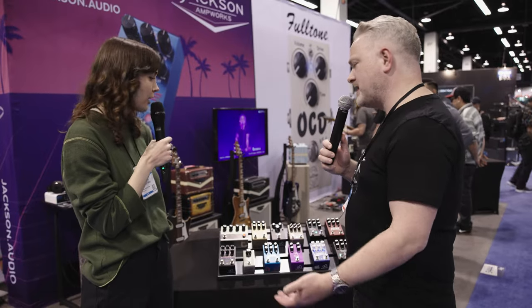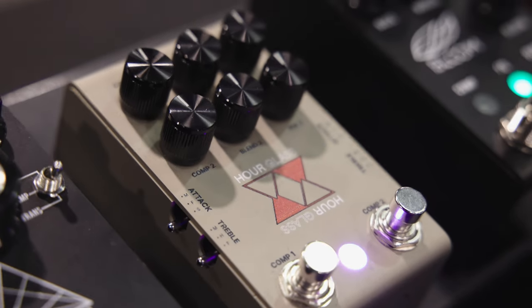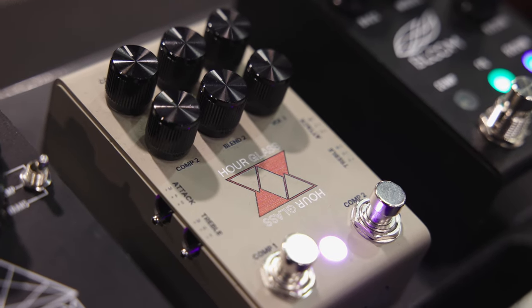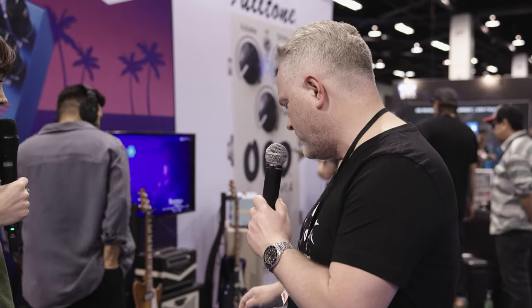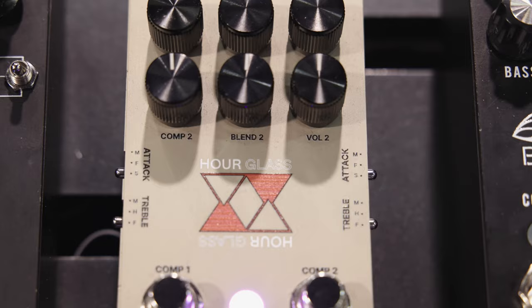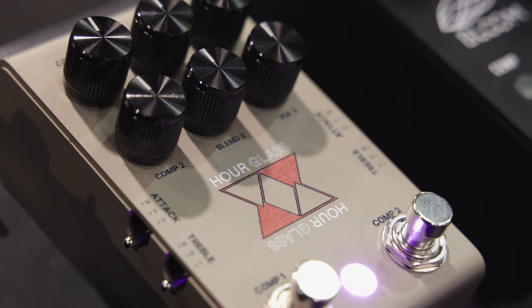The Hourglass is new for you as well, right? Yeah, the Hourglass is probably three or four months old. It's a dual compressor — an OTA-style compressor, which is complete geek speak, but it means it's like a Ross-style compressor. There are two circuits here. You have Comp 1, Blend 1 (which blends your dry signal and the compressed signal), and Volume 1. You also have the same controls for Compressor 2, which is great because you can have one setting for, say, a Strat or a single coil guitar, and a second setting for maybe a humbucker Les Paul-style guitar. Or if you want both together, press them both and they're in series for some really infinitely long, sustained sounds — great for slide players. It's extremely customizable, simple but very effective.